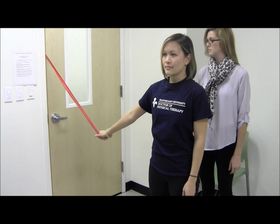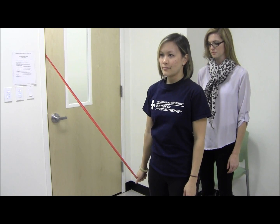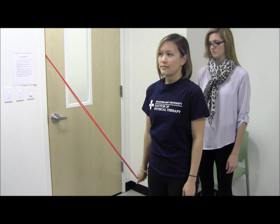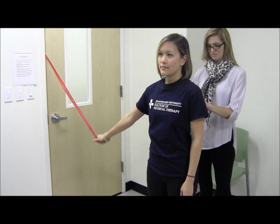Be sure to instruct the patient to use control during both directions of the exercise. If the patient can complete 10 reps without fatigue, have the patient do 3 sets of 10 reps. To progress this exercise, increase the resistance of the thera-band.